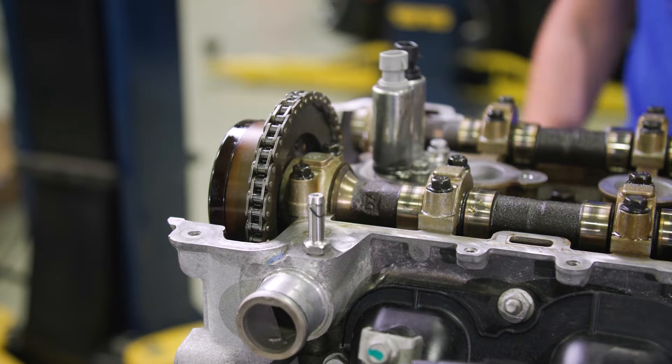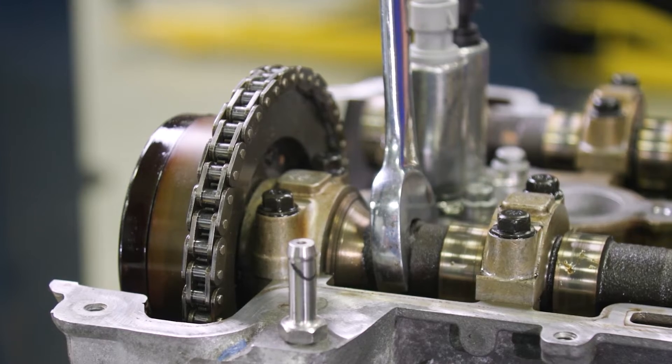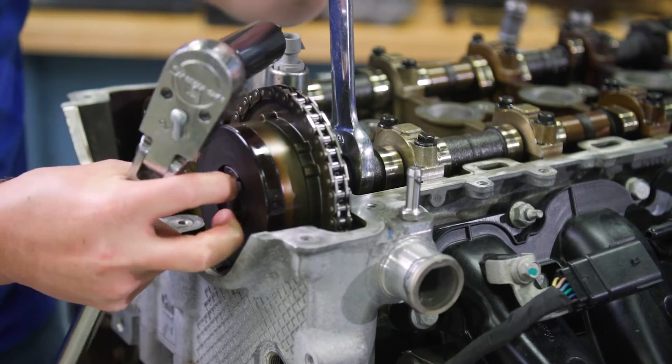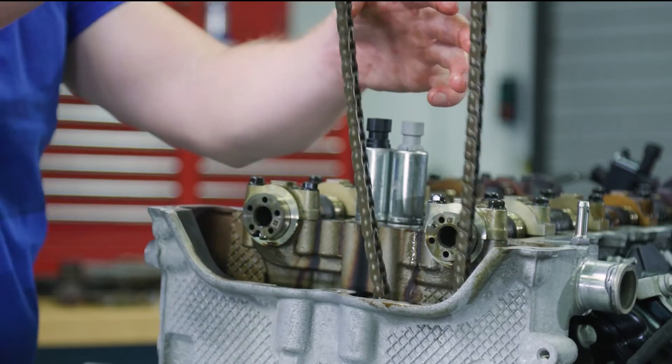You'll need the 24 millimeter wrench again, this time using it on the hex of the intake camshaft. Unscrew and set aside the bolts, then take off the actuator and timing chain through the top of the cylinder head.